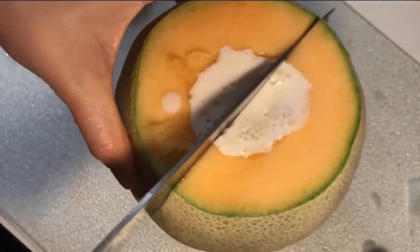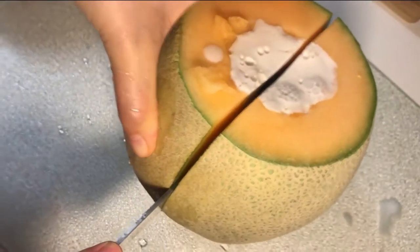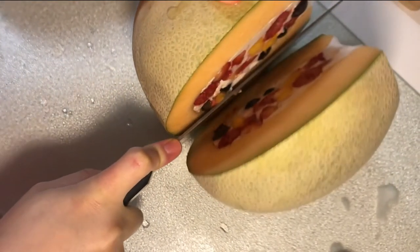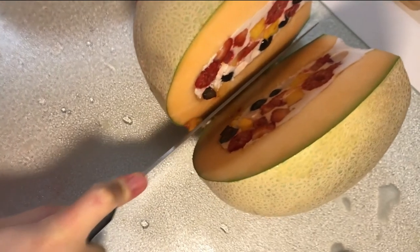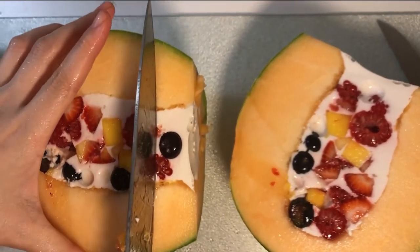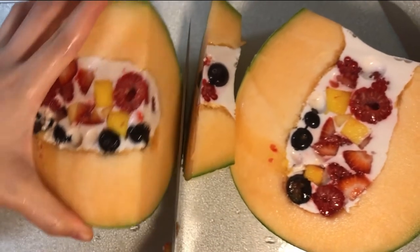Now it's solid so you can cut it in half. This is so much fun — this is one of the more fun recipes. Look at it inside! Makes me feel like a child again. That's always good, keeps you young — just like everything else on this channel.